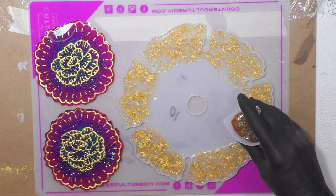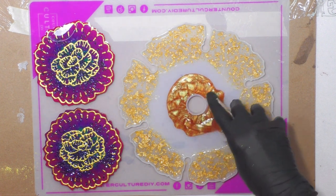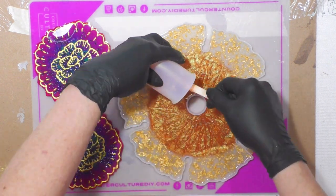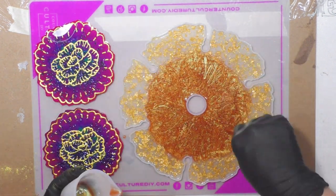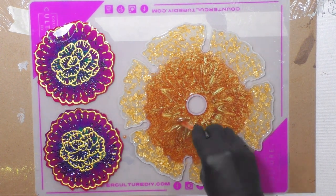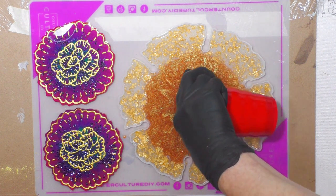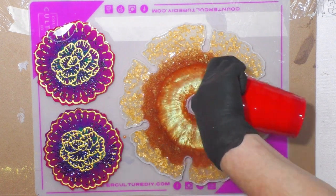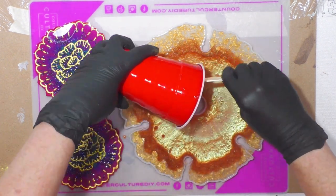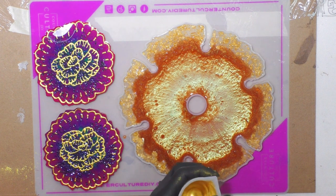I have no idea what I want to do — I'm just going to go for it. This is the chameleon pour. I've got the clear here and I'm going to pour some right around the middle. Now I've got this beautiful gold, which is very thick.